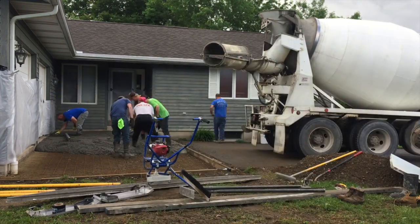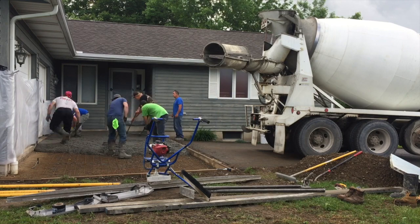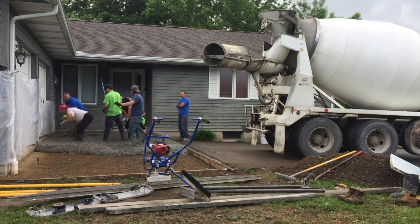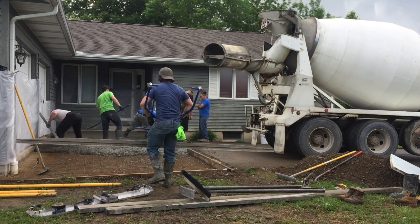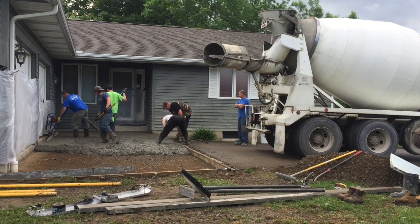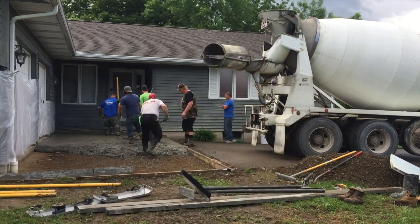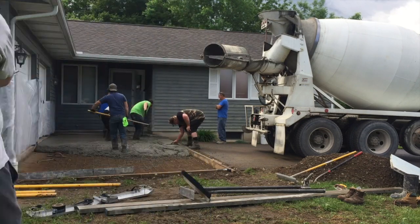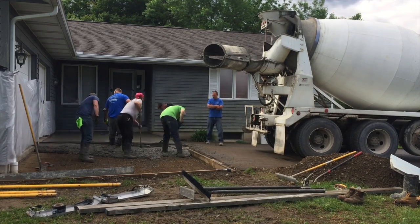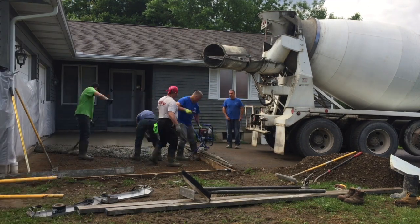We're just dumping the concrete in here with chutes. I've got one guy who's a mason that works with me quite a bit, and then three new guys — one of them is my son Jason, and the other two are college kids I'm trying to teach the trade. When you see all these people you might think we've got too many, but those three are fairly new. So I used the power screed to knock this down — it works real good, knocks the stones down. We do pull some stuff off by hand, but with the new kids it's just easier to use the power screed sometimes.